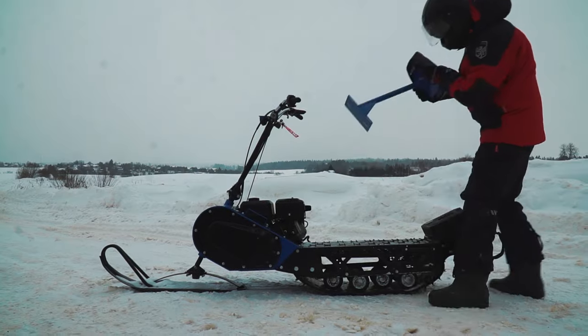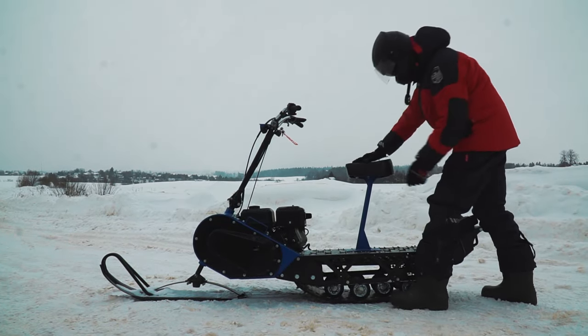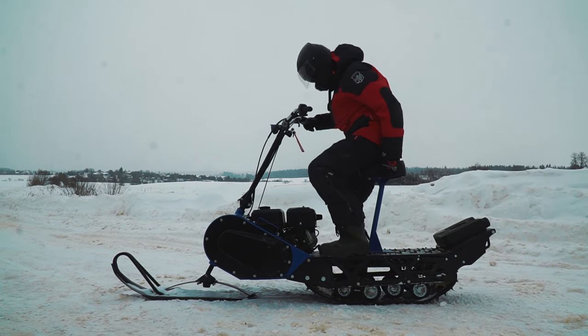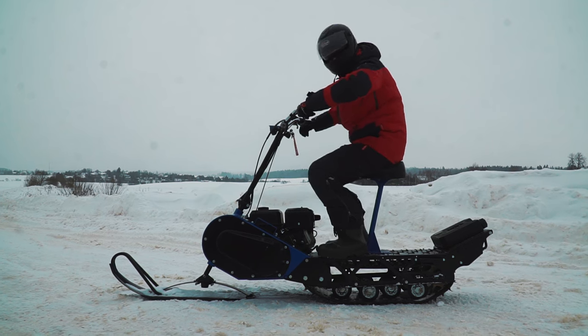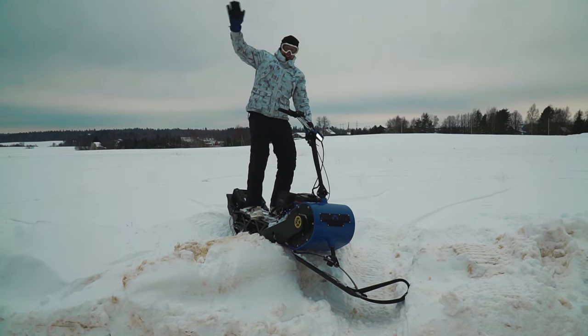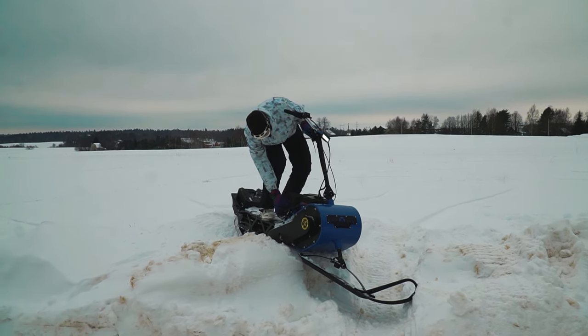Another important thing is that the kit includes a removable comfortable seat, which will be very useful for those who plan long trips on a snow scooter. We don't need it today, so we didn't put it on. Well, it is time to continue our tests, and we will be helped by an already well-known motocross champion. Let's go!